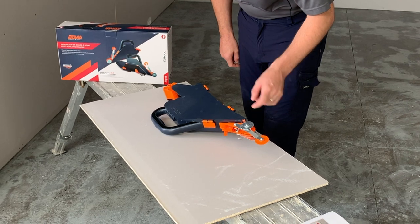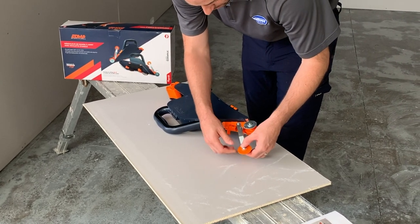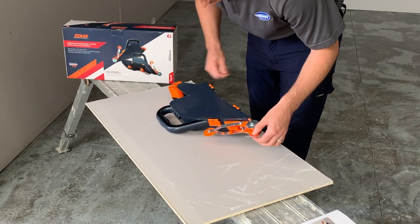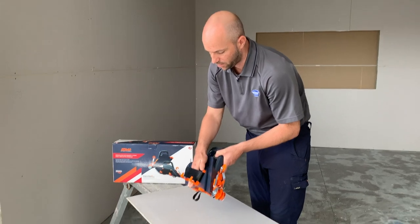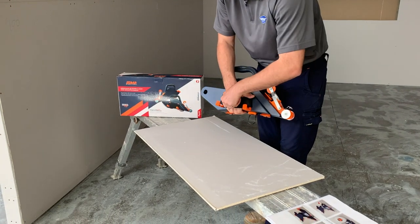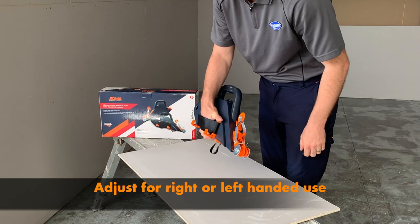You've got the added benefit on this one over the creaser wheel — you've just got your lock there, so you just push that in and then pull it over and lock it into place. Then you've got your adjustable handle there, you can just undo that and pull it tight into place.